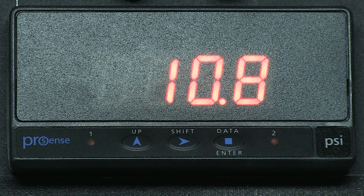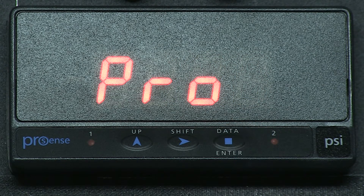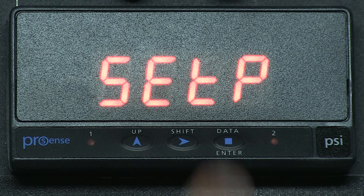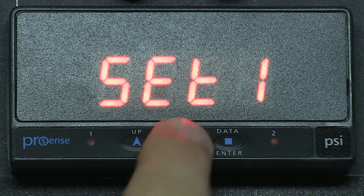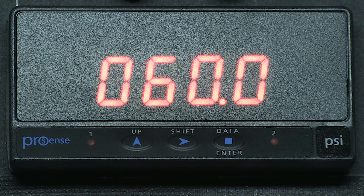At this time we only set up one relay for our low alarm, so let's go back and set up our high alarm on relay 2. Enter for program. Enter for input. Now let's press the right arrow key until we see SETP for setpoint, and press Enter. SET1 — let's right arrow until we see SET2. This is for setpoint 2 or relay 2. Press Enter, and now we see the value that was either previously set or is the factory default. Here we have 060.0.